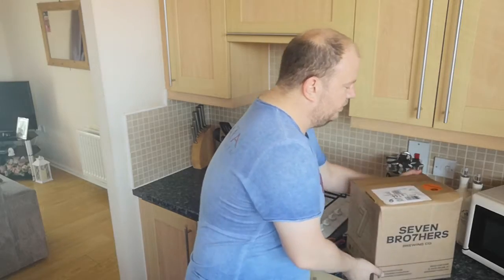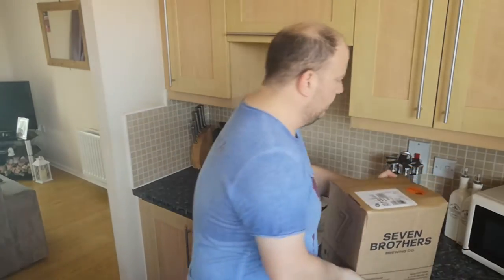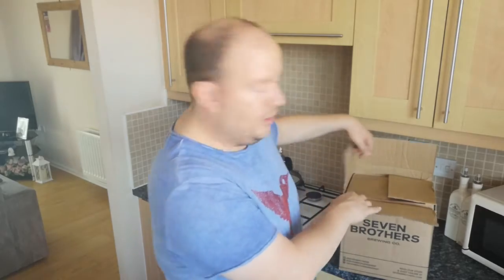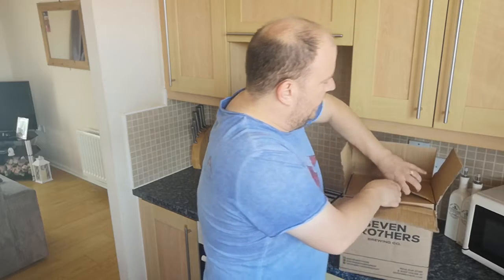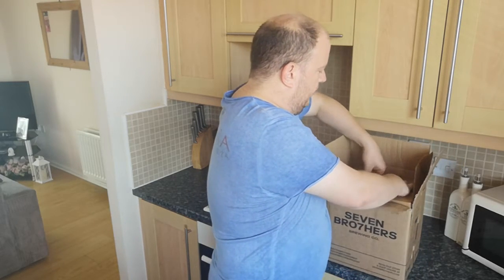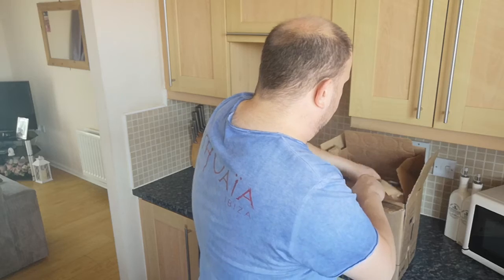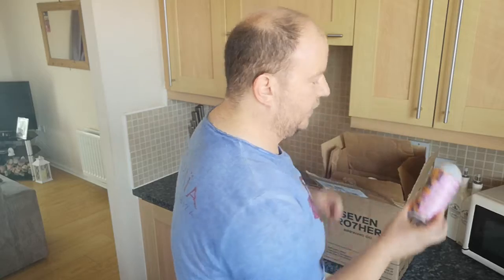So this is the Seven Brothers box — it's come in a Seven Brothers Brewing Company box. Let's go ahead and get it opened up and see what we've got inside. Well, I know what's inside but you don't! So inside we've got another box — it's like the Amazon man, you end up with 25 boxes for something that's half the size of the original box. Right then, I've got a load of cans in there, plus a pint glass and a t-shirt. Let's have a look at the cans first of all.